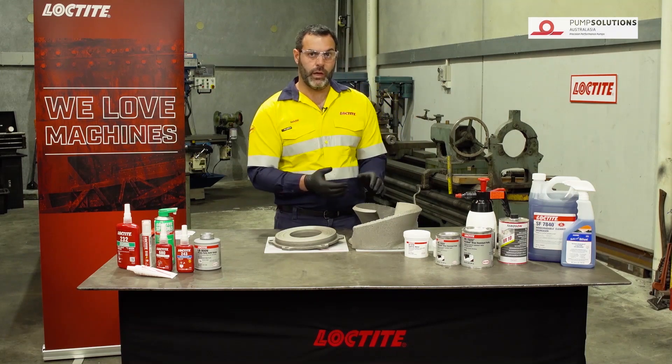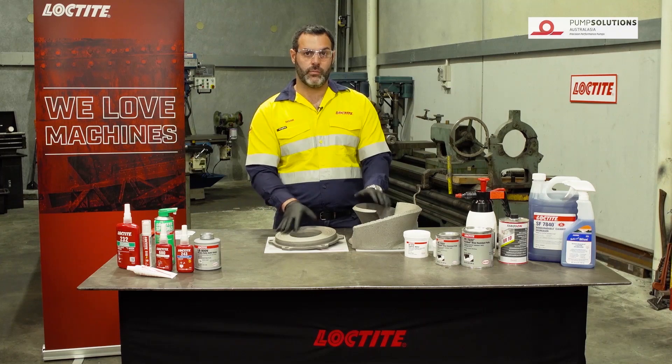We're going to let this sit for a little while after this and then we're going to do a final coat over the top to give it a nice smooth finish.